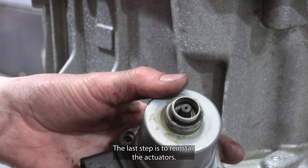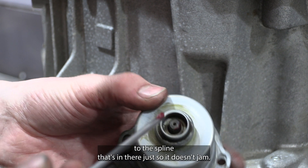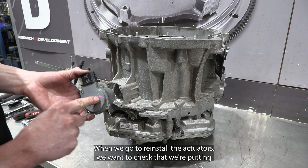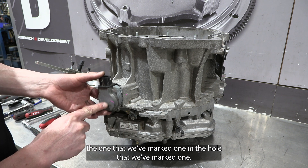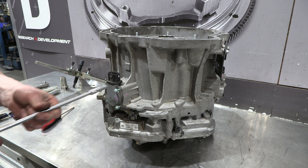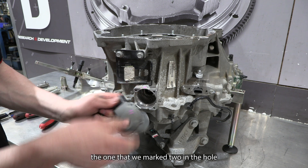The last step is to reinstall the actuators. Before we do that, we're going to apply a small amount of grease to the spline just so it doesn't jam. When reinstalling the actuators, make sure you put the one marked one into the hole marked one, and the one marked two into the hole marked two.